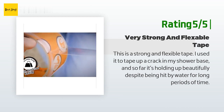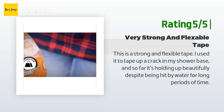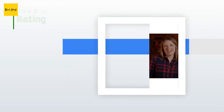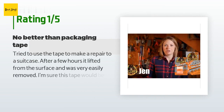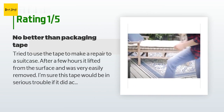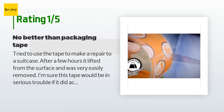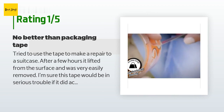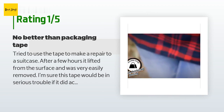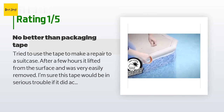An unhappy customer said: 'Tried to use the tape to make a repair to a suitcase. After a few hours it lifted from the surface and was very easily removed. I'm sure this tape would be in serious trouble if it did actually encounter a gorilla. I would only recommend it for packages.'